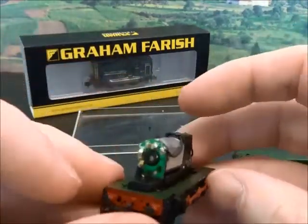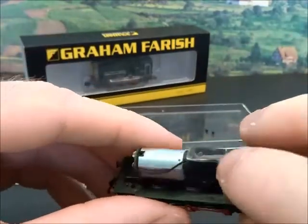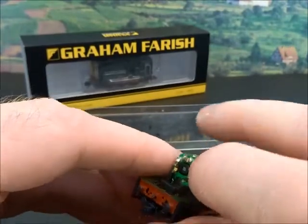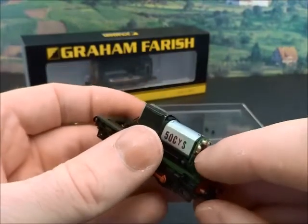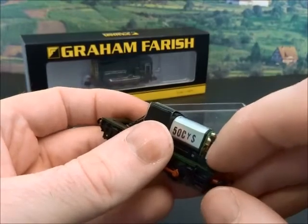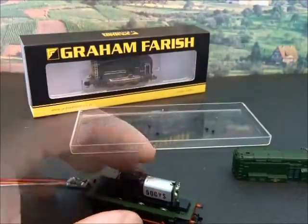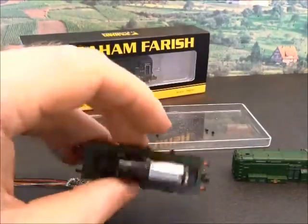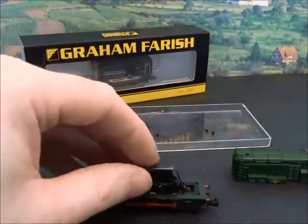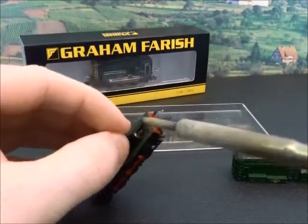The loco itself has quite a conventional layout. There's a pickup from one side coming up here which contacts the motor, and the other pickup from the other side is a brass strip that comes up and is held against the motor plate by this casting here. So when installing a decoder you do need to separate the pickup system from the motor contacts — one side is relatively straightforward.